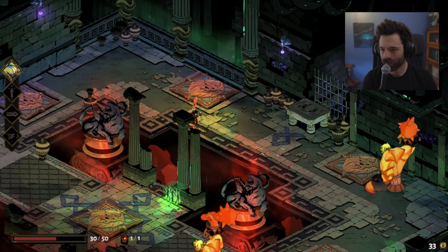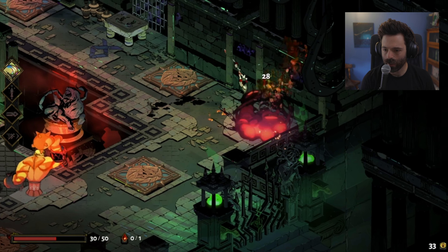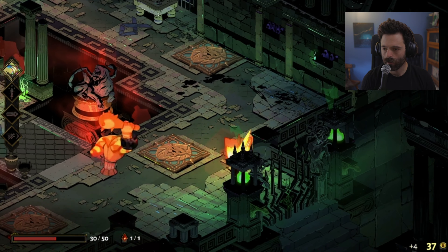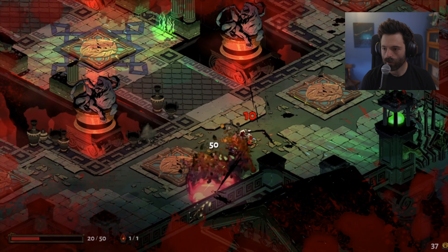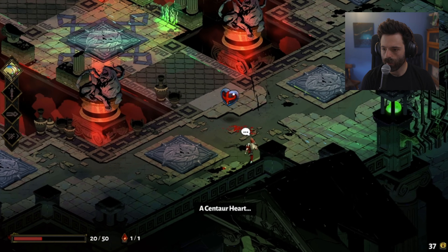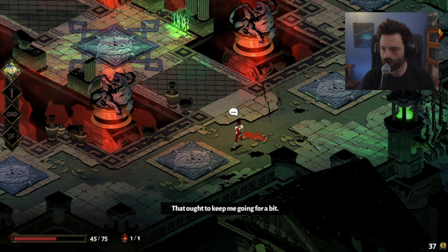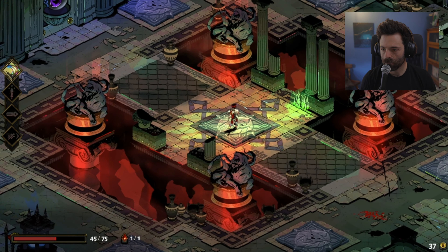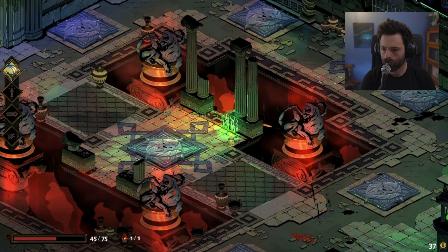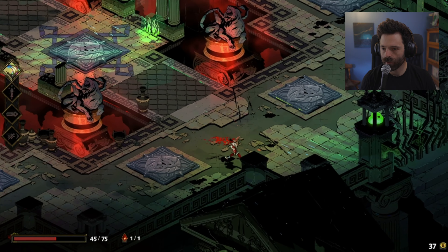So apparently when you beat a level you go back and play it over and over again. You can't heal yourself, but each exit has its own reward. Let's just choose this reward — this sounds good, this looks great. Okay let's go ahead. The combo seems real nice. I increased my maximum health. Now that this room is cleared I can move on to the next one.